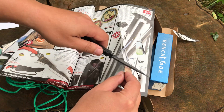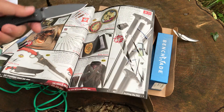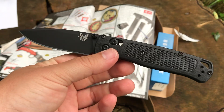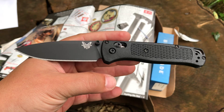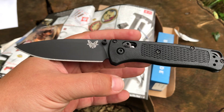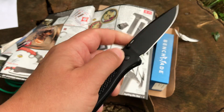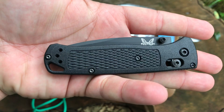So once I get that broken in, that'll be a sweet little knife and it'll definitely go into the rotation. Very cool — I like the all black on this particular knife. Usually I'm not an all-black-knife kind of guy, I like color, I like blues. I don't know why I sold my blue one, but for some reason I like this all black one.